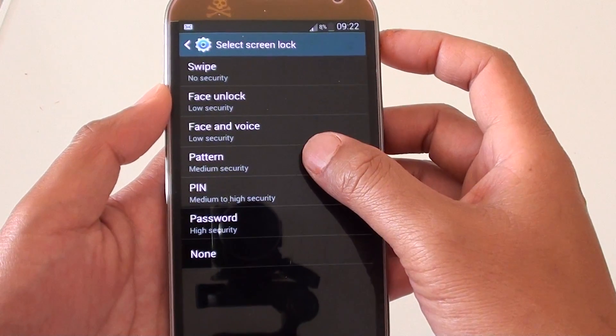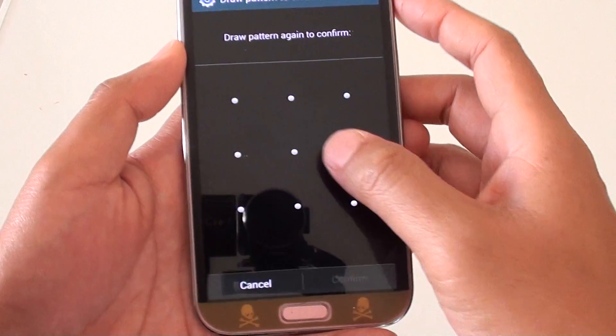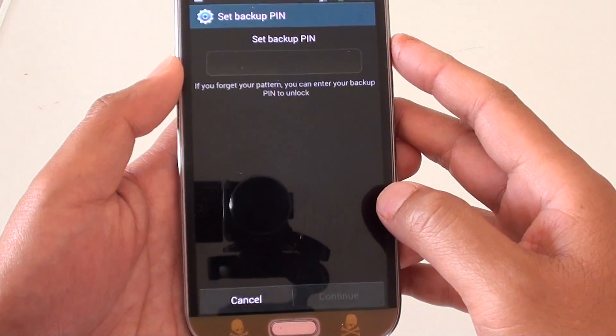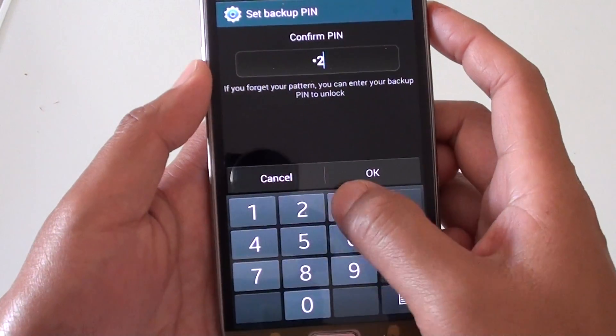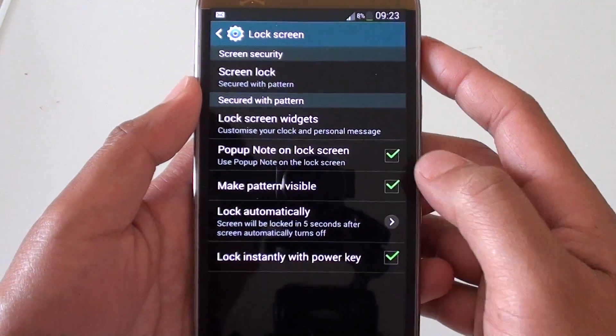If you choose Pattern, you need to draw a pattern and tap Continue. You need to do this twice to confirm, and then you need to set up a backup PIN. That's how you can set up a pattern lock.